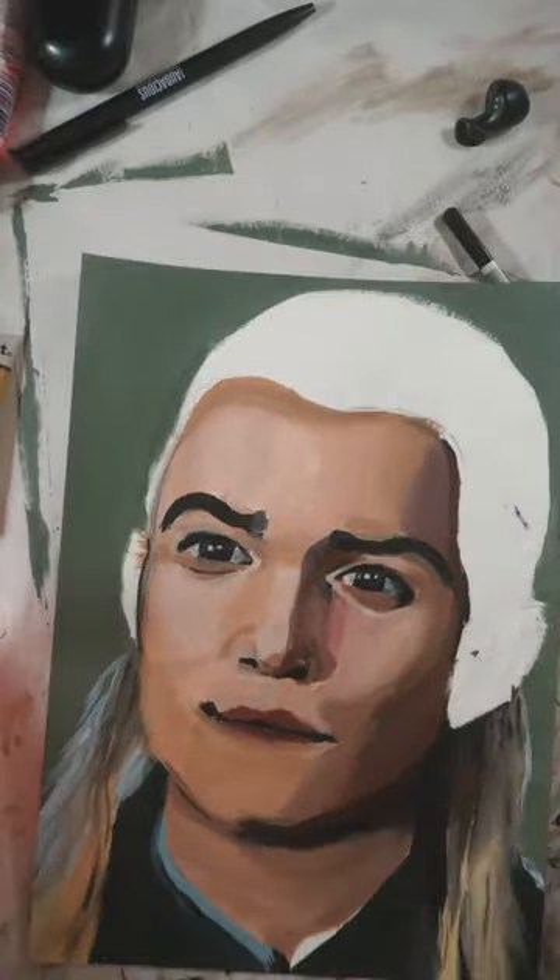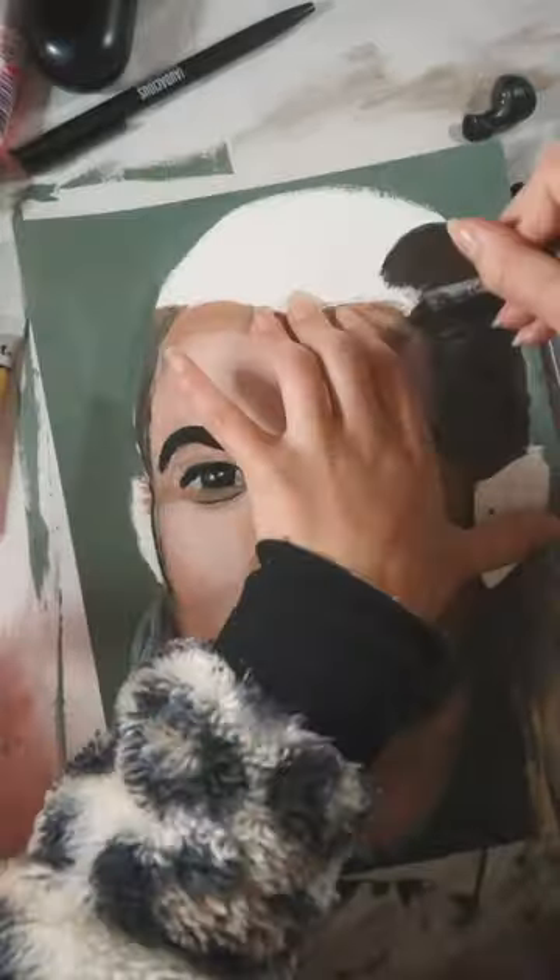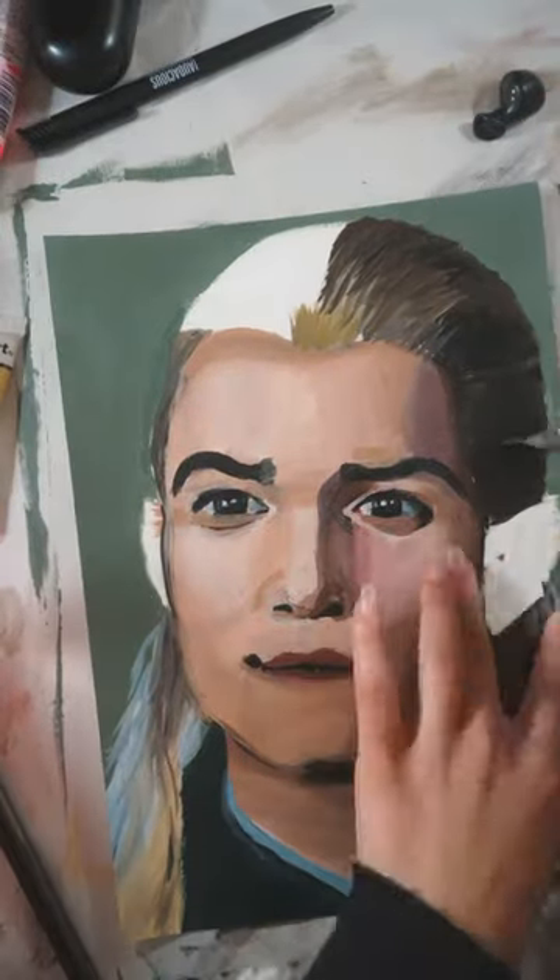He had the opposite of a receding hairline. It was finally starting to look like him, so I started to do the hair.